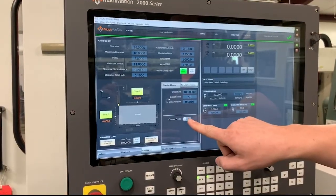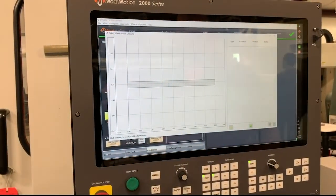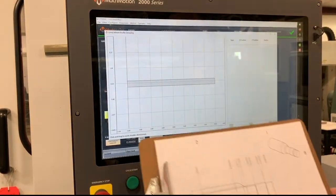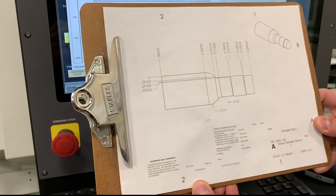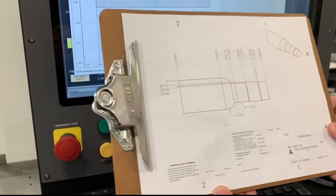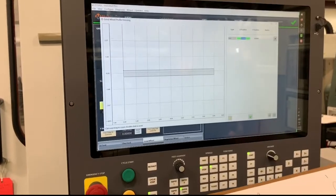I'm going to go ahead and do a custom profile. We're going to turn on Custom Profile New. We get this page here, and I've got a drawing here. I'm just going to hit plus down here, and we're going to start typing in positions.